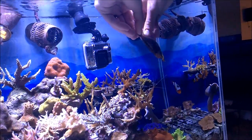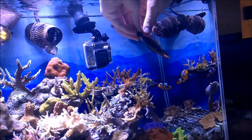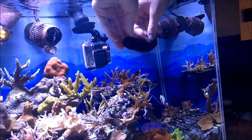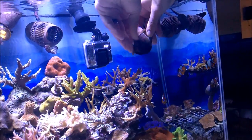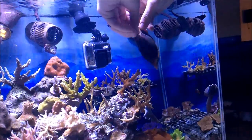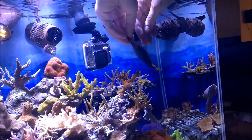Bamboo sharks are widely available as live specimens or in eggs. If you do get an egg, it's a great experience watching it grow and develop over time. This bamboo shark egg is 13 weeks old, and I've been documenting its whole growth on my YouTube page.